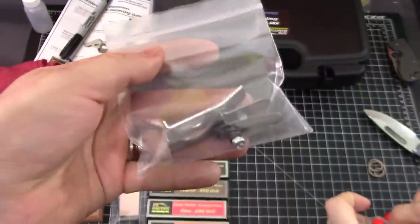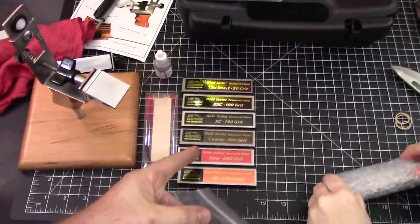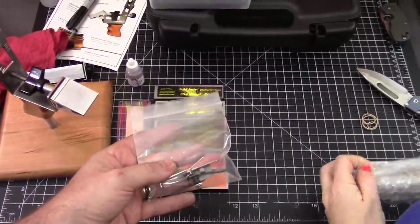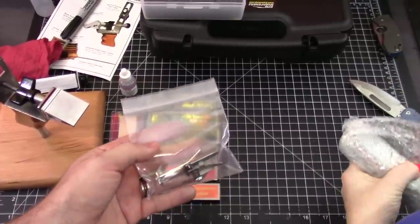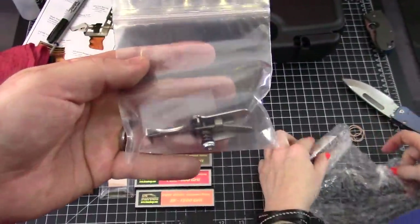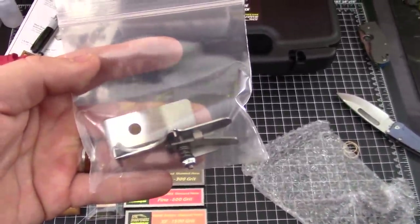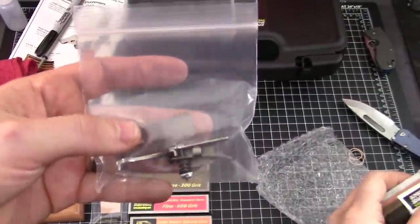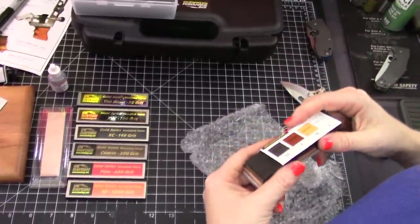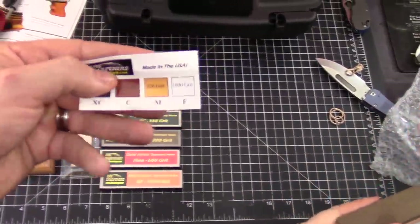This kit comes with the stone thickness compensator. If you're changing from diamonds to, say, one of the translucent Arkansas stones — which I do a lot — if you're changing thicknesses of stones, this is the thickness compensator. There are videos out there on how to use this.